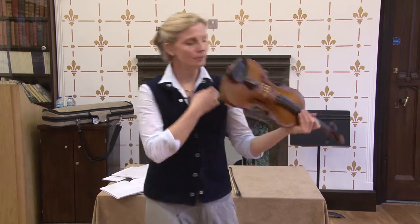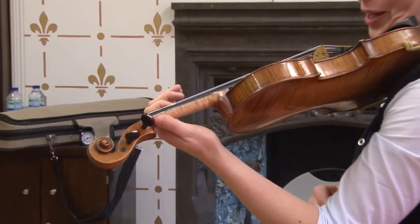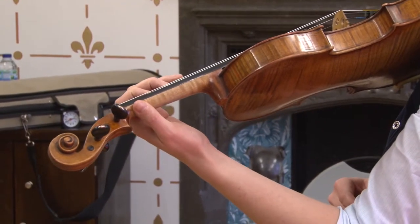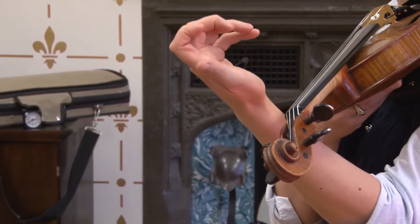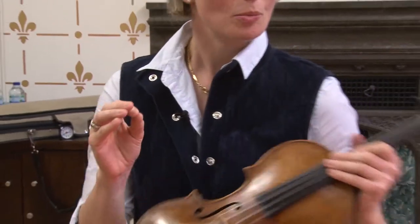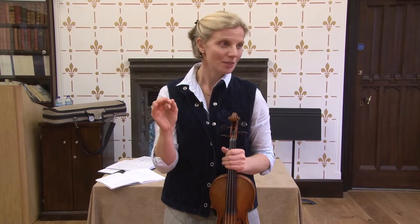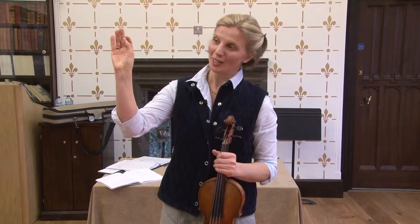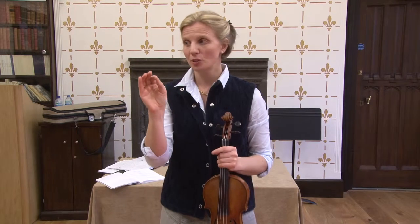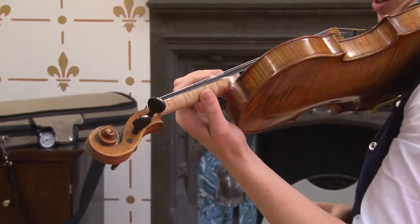A common problem is when the thumb is a bit far backwards, or the thumb starts in a position that's okay but then stays there as the hand starts to move. If I stay there as the hand starts to move, I'm starting to leave the thumb behind. Keeping it very simple, the thumb is going to make corresponding adjustments in the same direction that we are playing. It's always attached to the first-finger side, but it will make tiny adjustments every time I play a new finger. If I'm moving from finger to finger, my thumb is moving with me.